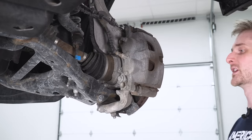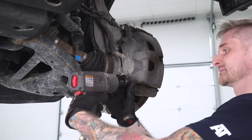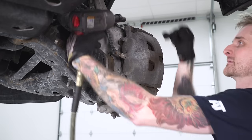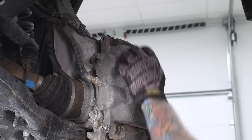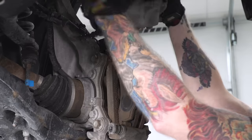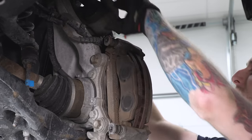Once you have your tools out, the first thing you need to do is grab your 13-millimeter socket. We're gonna remove our caliper, secured with two hex bolts on the top and bottom. Once you've removed those two hex bolts, you can slide the caliper off of your pads. We're gonna set this aside for now on top of the steering knuckle, because we may have to smack the back of the rotor in order to unseat it.